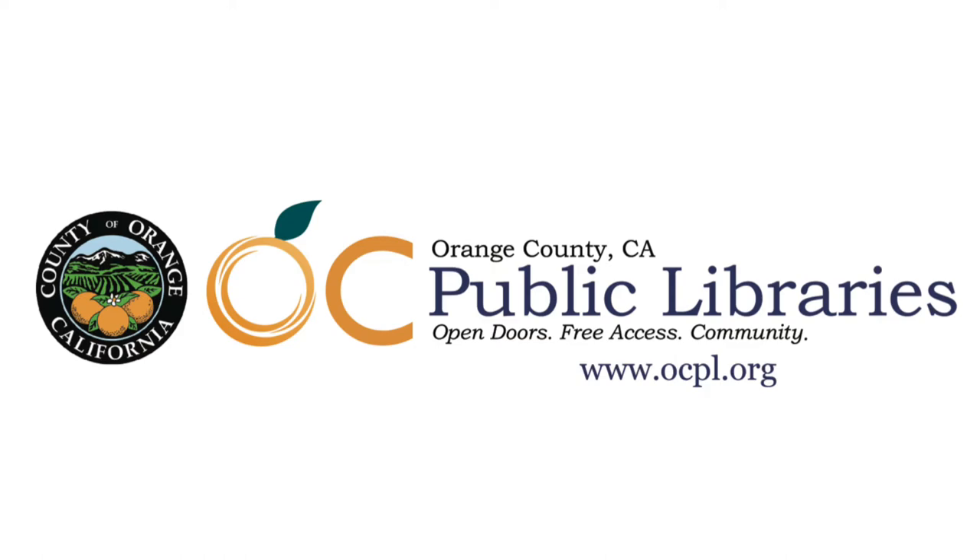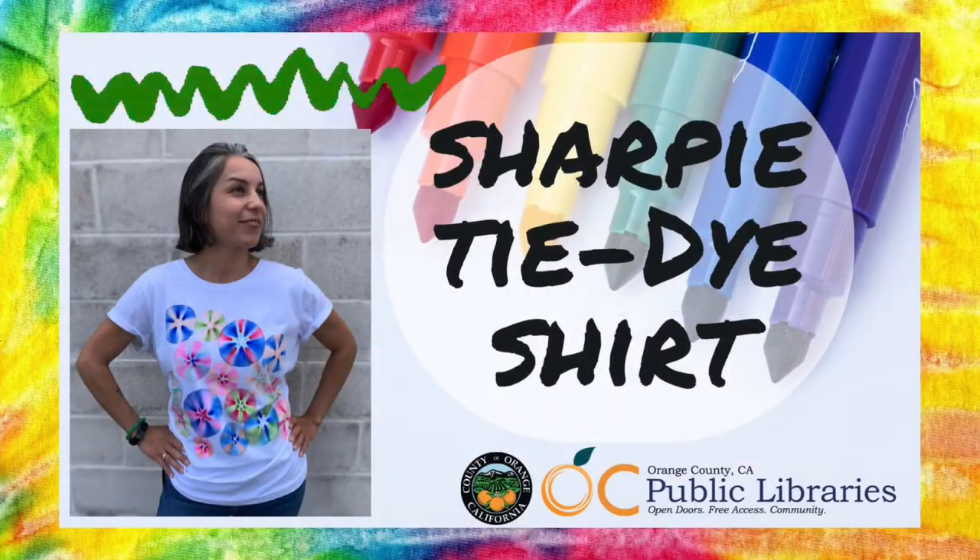Hello and welcome to Crafting at Home with OC Public Libraries. Today we're going to show you how to make a Sharpie tie-dye shirt.